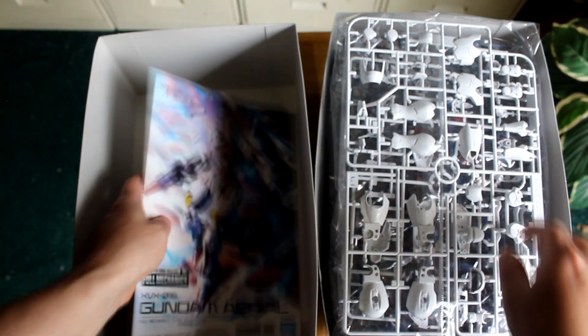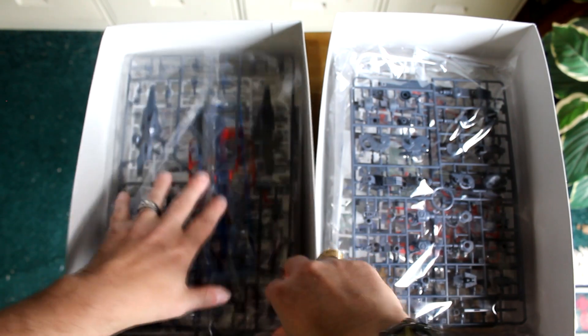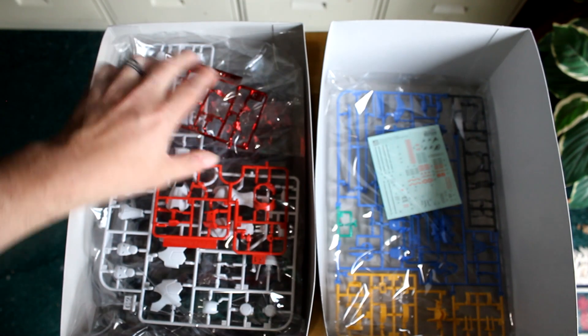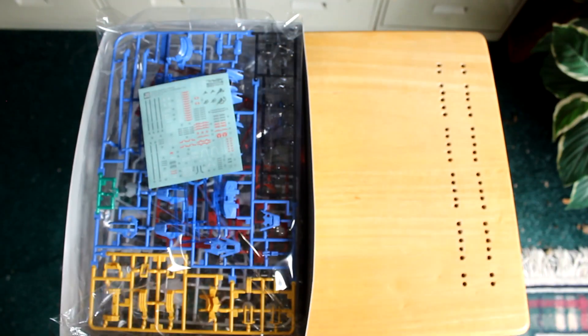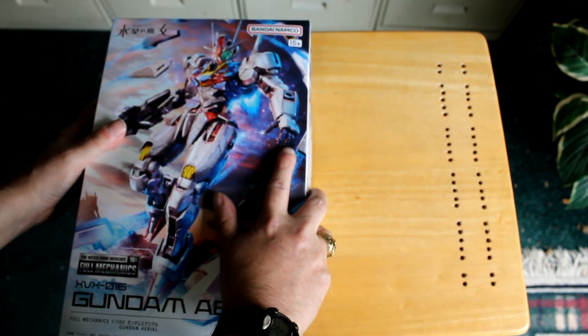Yeah, I look forward to building this — not sure when, but hopefully sometime soon. Looks like a really fun kit to build. Like I said in the intro, I absolutely love the Full Mechanics kits; they've always been so fun to build. So that is the Full Mechanics Gundam Ariel from Mobile Suit Gundam: The Witch from Mercury.